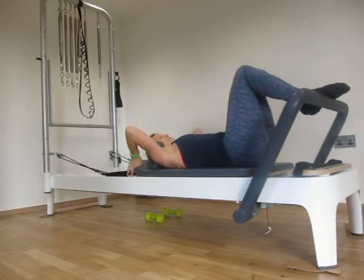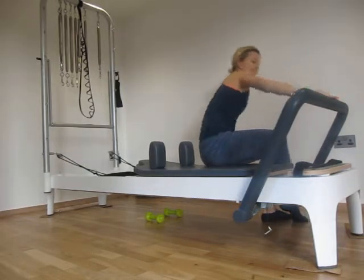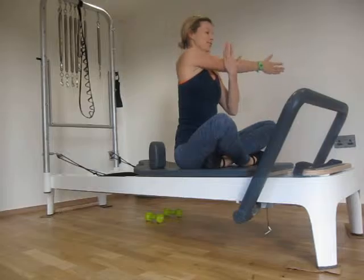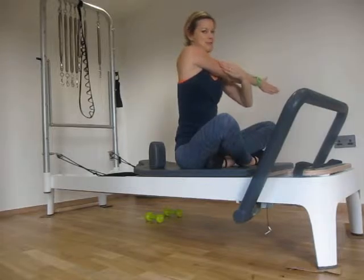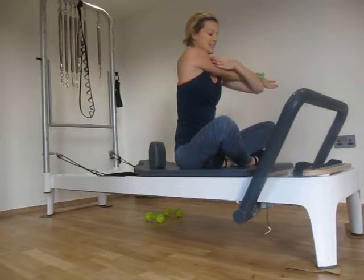Release those straps for a moment and come up to sitting. We'll take you into a little tricep stretch — one arm comes across your body and just stretch down through your back. That's the bulk of your work done. Now we're going to work on more flexibility and mobility as we move into our cool-down section.